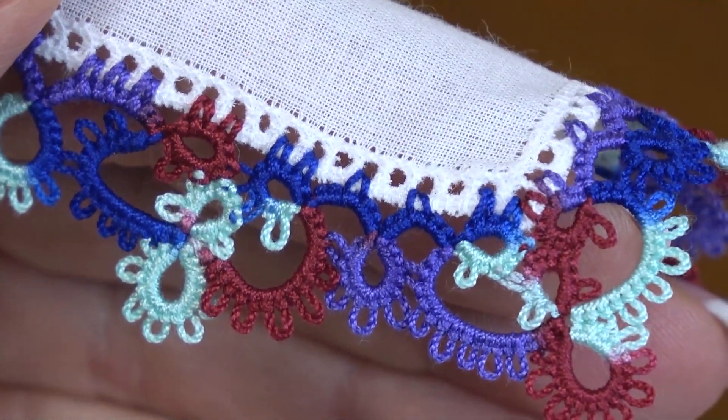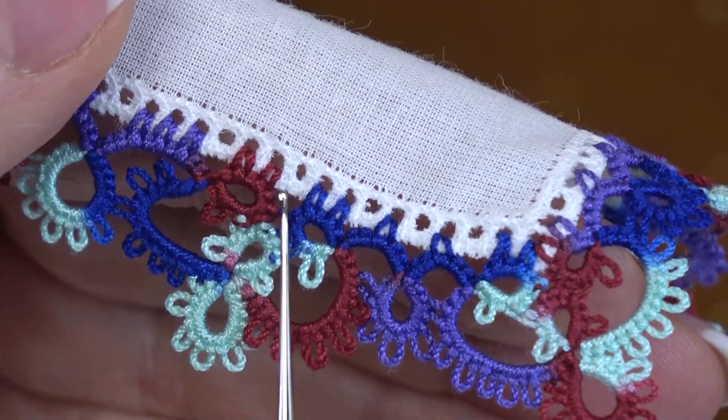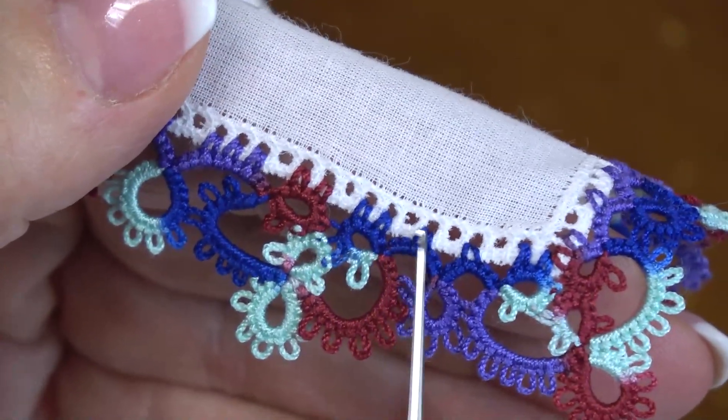Now we can look at this hanky here that has already been finished, and you can see how it's been joined. Those holes are just like a picot and you just joined right into them.